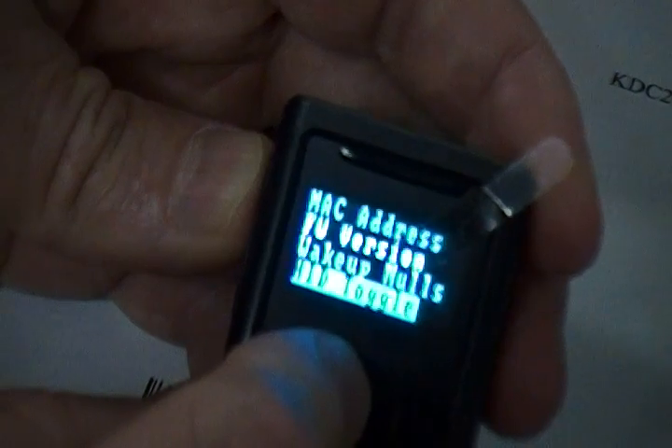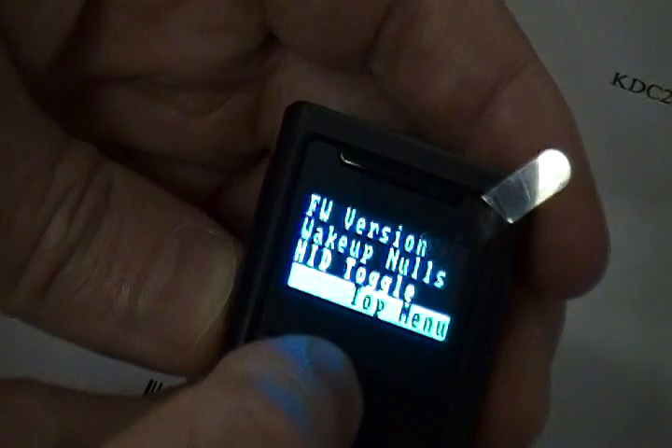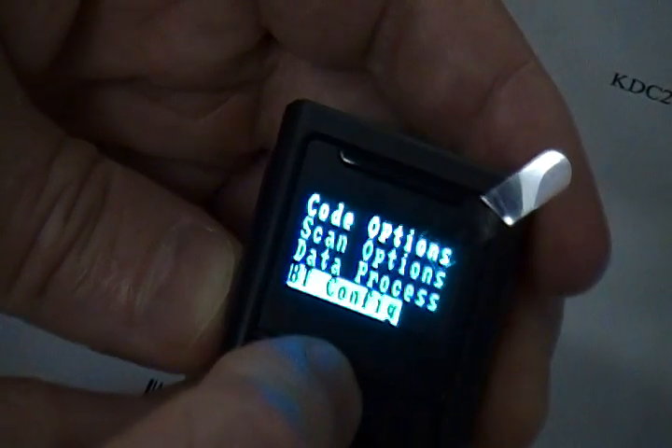Select Save and Exit to return to the previous menu. Now go to the HID Toggle menu, make sure it's enabled, Save and Exit, and then go to Top Menu. Go to the BT Service option.